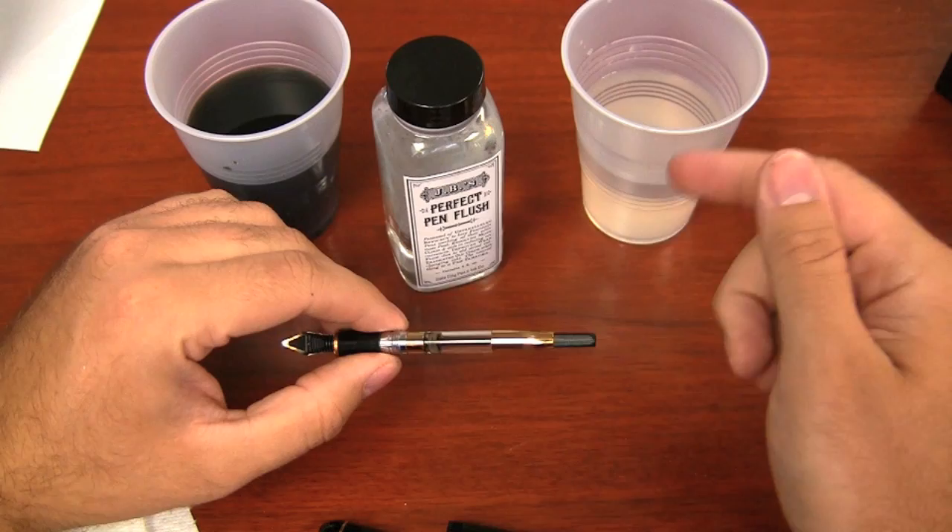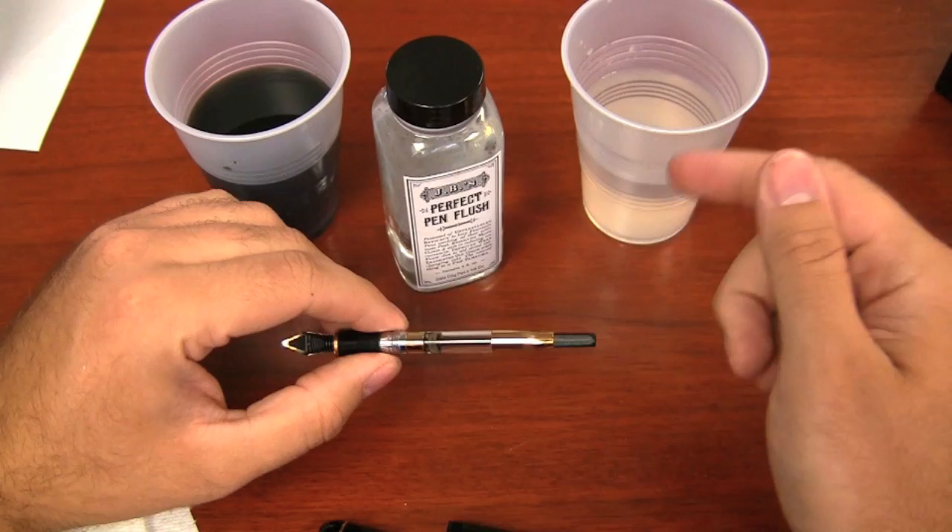Once you've done the flush, then you clean it again. Just suck up some clean water and pump it in and out of the pen a few times and then you're pretty much good to go. So if you're using flush, it's water, flush, water — that's your process. I hope this pen maintenance video was helpful for you. If you have any other questions about your specific pens or any other maintenance tips or really anything about fountain pens at all, feel free to email me at brian at gouletpens.com. Thanks so much for watching and right on.